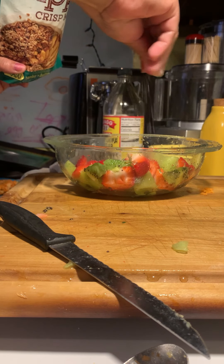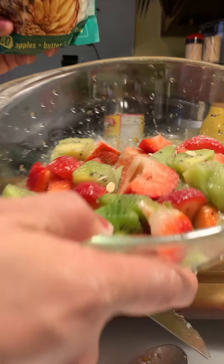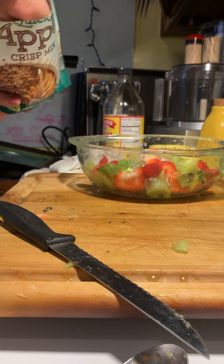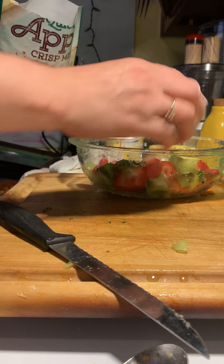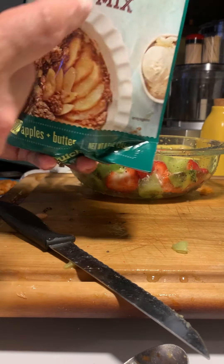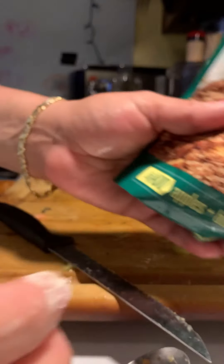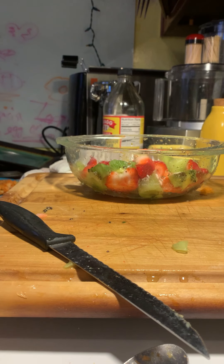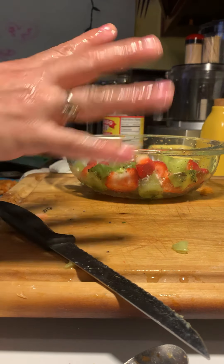Just put it in like that - look at that, beautiful! I'm going to add a little bit more. This stuff is really delicious warm as well. Maybe I'll do a warm salad - it's supposed to rain on Thursday, maybe I'll make a warm apple salad or something.